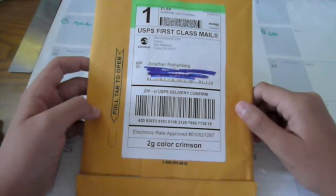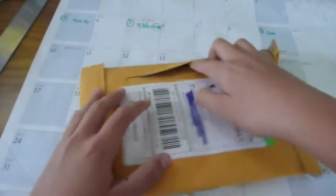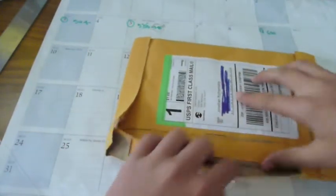SwitchEasy decided to send me out a product for reviewing purposes. So here it is guys, SwitchEasy right there — you guys can see the emblem, here's a pull tab right here. Let's get this open guys, I am so flippin excited. I have been dying to try out a SwitchEasy case and I finally got my hands on one. Let's open this up guys.